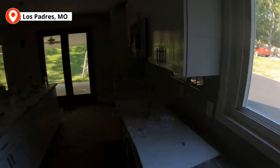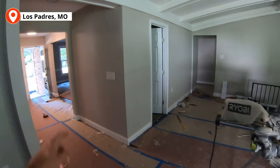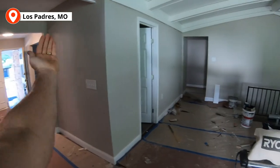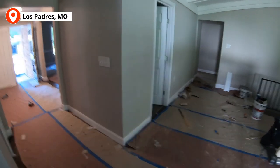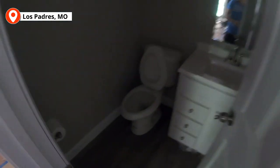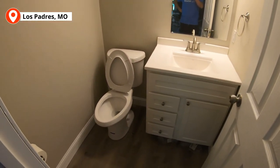This place is coming together — rehabbing properties is fun. When we bought it there was a wet bar right here — it had a little thing that folded down — we thought it was dated, so we went and put a bathroom in instead and it's so nice.